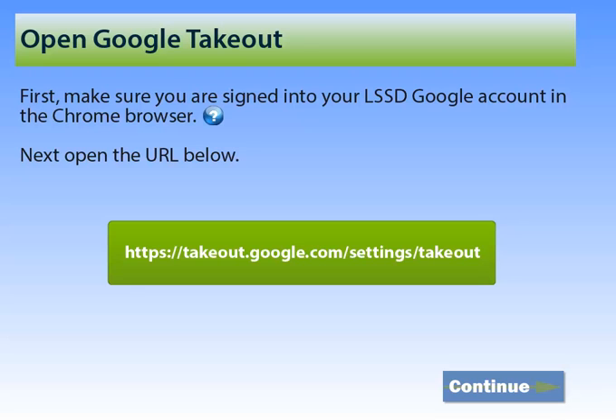First, make sure you are signed into your LSSD Google account in the Chrome browser. Not sure how to do this? Click the question mark for more help. Then open the URL in the box below. You can just click on that URL if you want to open it quickly. When you're ready, click the Continue button.